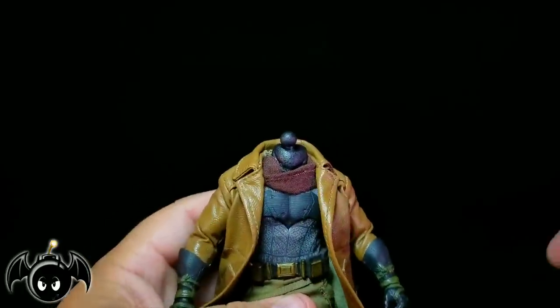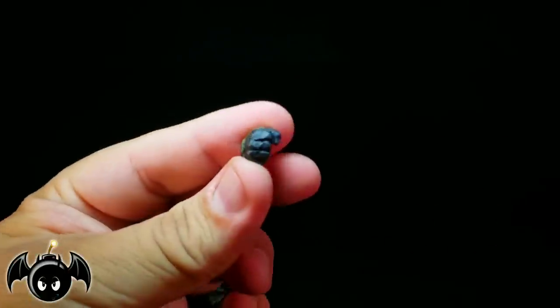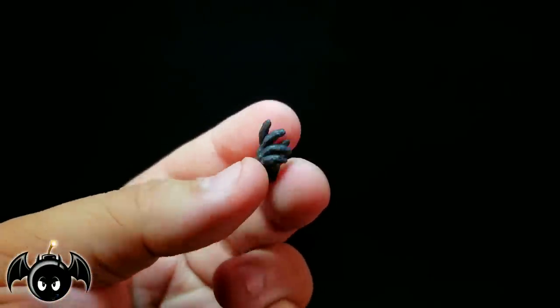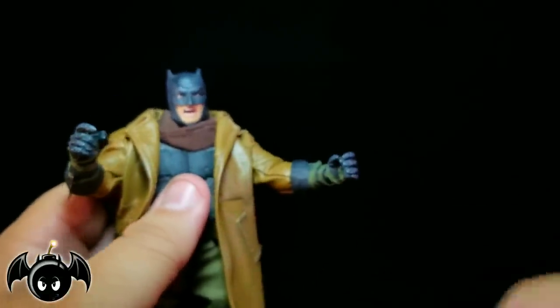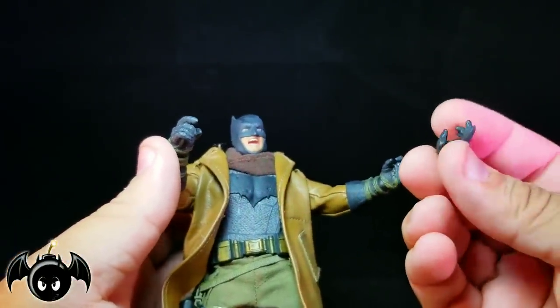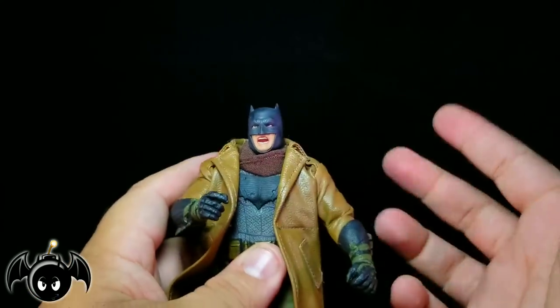We do get a few interchangeable hands — trigger hands, gripping hands already on the figure, fists with nice sculpting on the knuckles and green straps, and an open palm hand. My only issue is I wish we got two of these open gripping palms, and we only technically got one trigger hand. It's a little weird — you can get a hand to hold guns, but it doesn't have the trigger finger extended, so it's hard to do two-handed rifle poses. A little disappointing, but not a big deal.